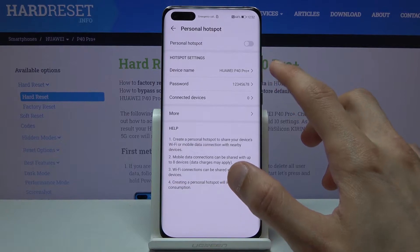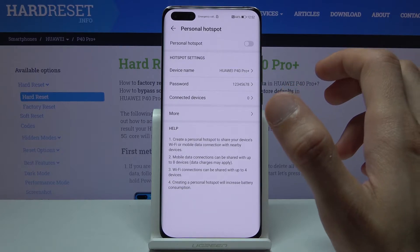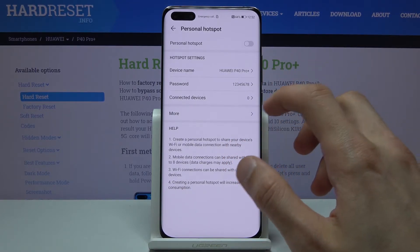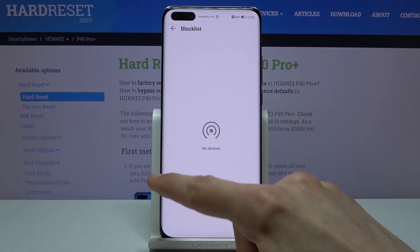You also have the device name, which will change how the Wi-Fi is visible in the list — this is basically the Wi-Fi name. And you have connected devices, so if someone connects to you, you can also block them if you want to.